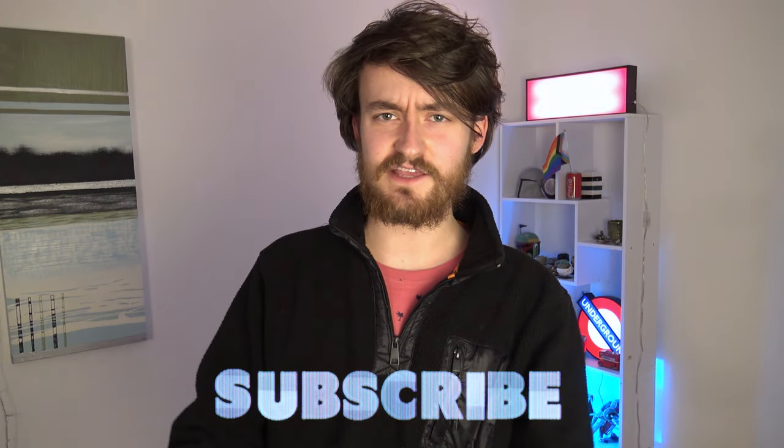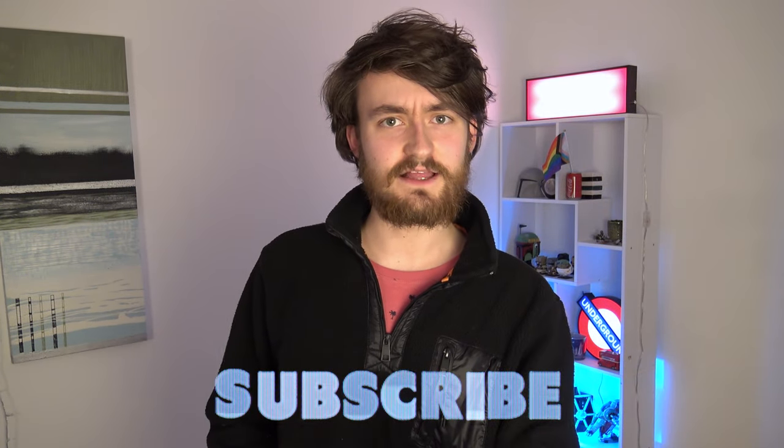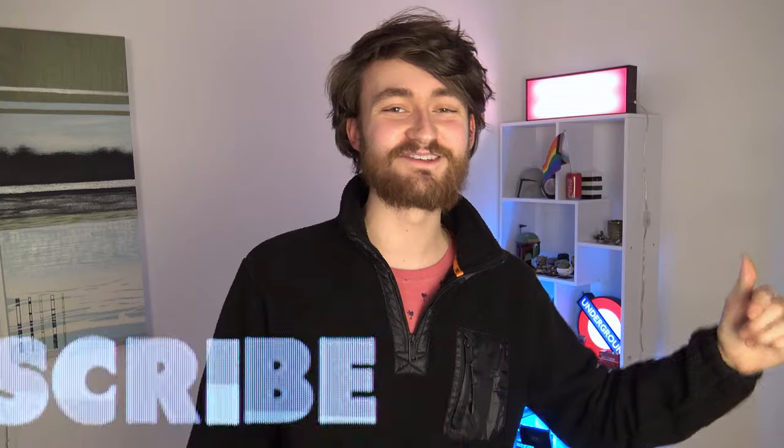Thanks for watching. If you enjoyed this video, make sure to hit the thumbs up button below. Subscribe to the channel as well if you haven't already — I do anything and everything to do with magic. If you've watched this far, you probably like magic, so make sure to subscribe and I will see you in the next video. Until then, take care.